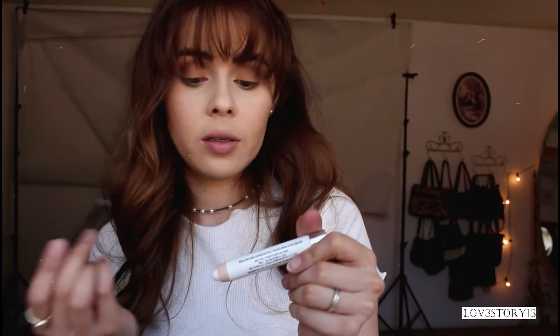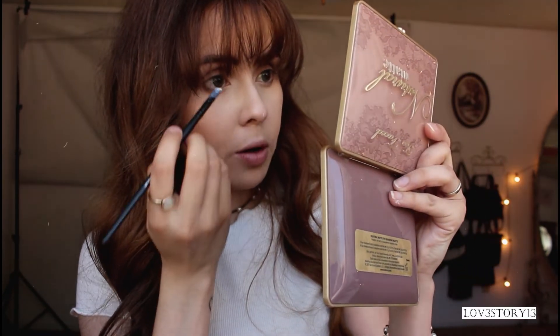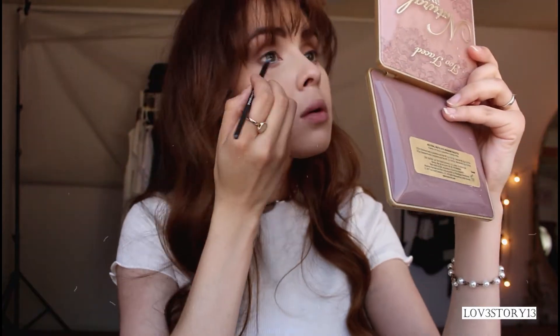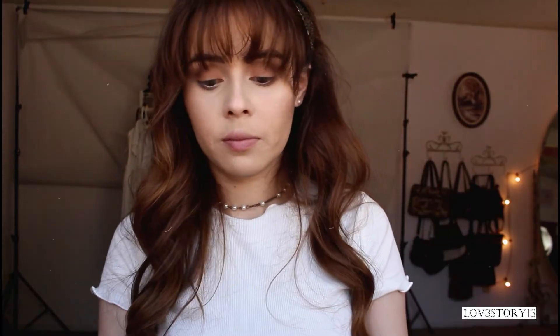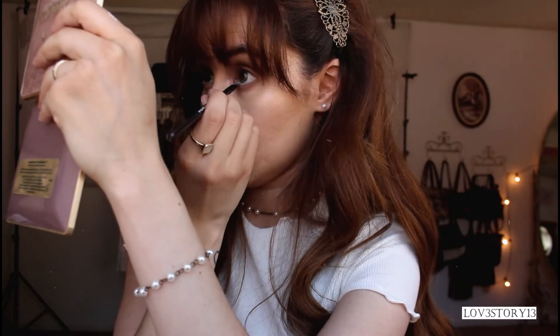I'm going to grab a pencil white liner body crayon and apply that on my bottom waterline. This is a Lash Gloss Volume Mascara by CoverGirl in Brown. I really like applying brown mascara on my bottom lashes — I feel like black mascara makes it look too harsh, so my favorite thing to do is use brown mascara.